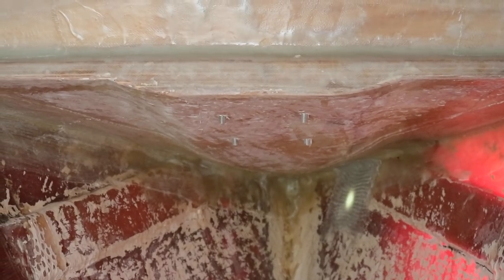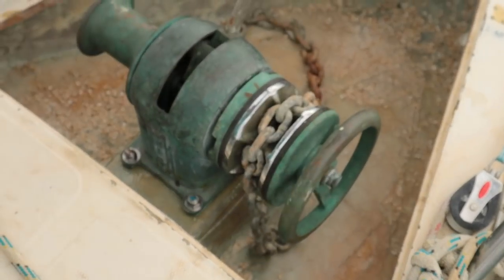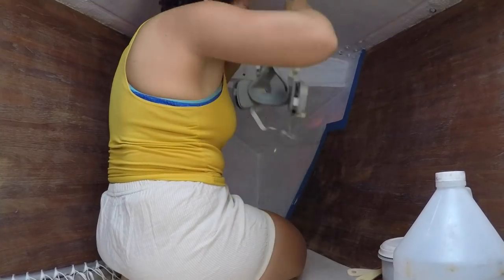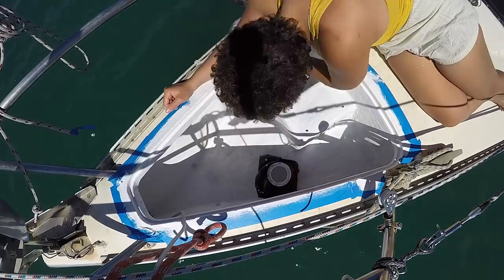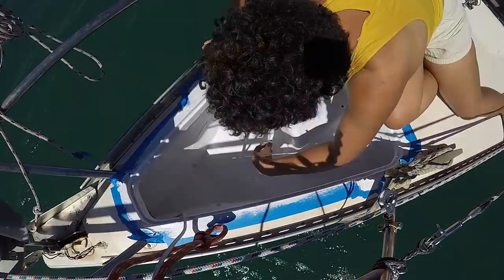The windlass was almost ready to go, and now it was time to bolt on the used roller. There's nothing like a couple of coats of white paint to signify the nearing end of the process.